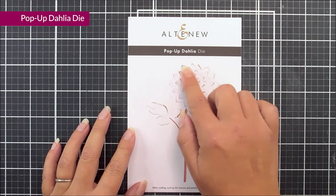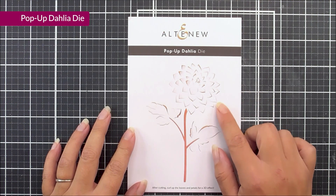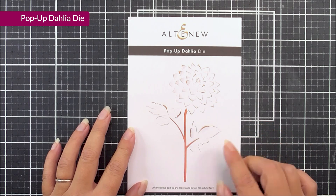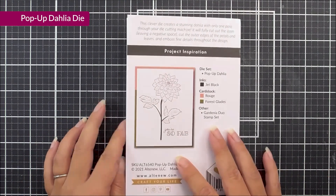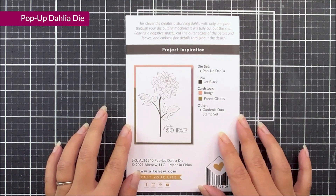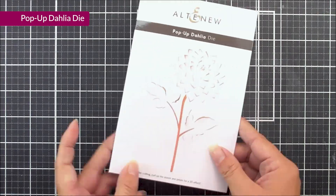Next up, we have Pop-Up Dahlia, and you can see that we have this large die here. It does come in one piece, and it will kind of cut into your cardstock but not cut it out, so you can then fold the petals upwards to create a really beautiful 3D design.